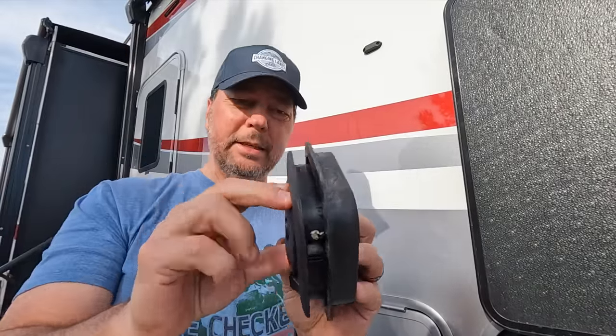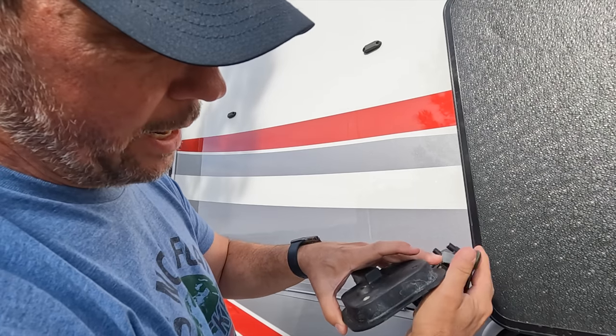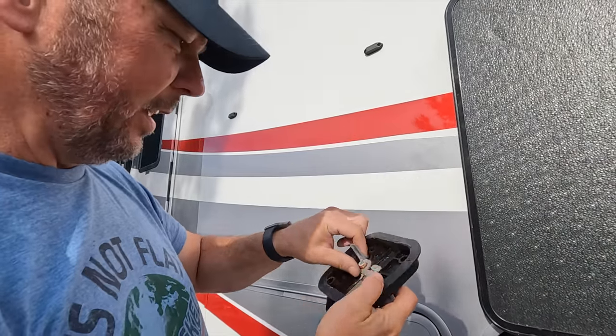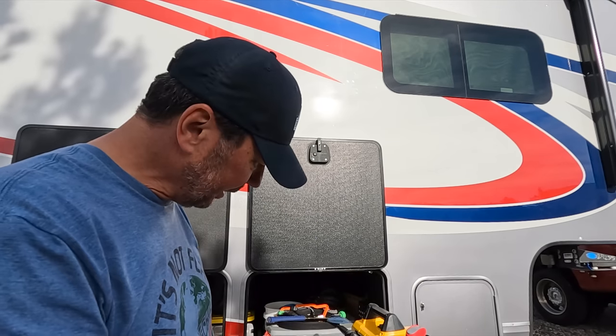So I found the problem. This piece has this piece — this pushes down on this, but you can see it's all just rusted in there. I'm going to run to Home Depot and see if I can find a replacement for this in a stainless steel variety, as well as these. Replace this, clean this all up and lube it, and I think we'll be good to go.